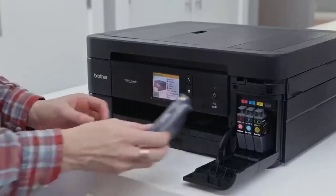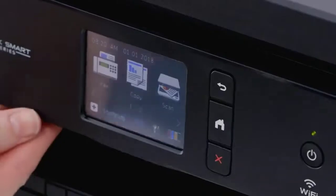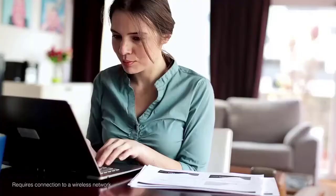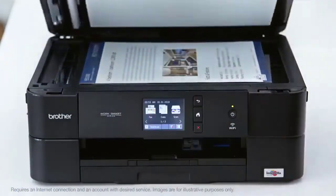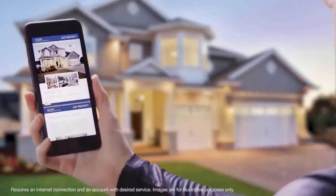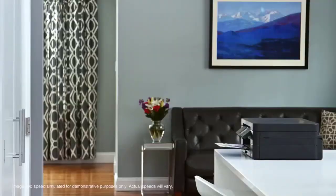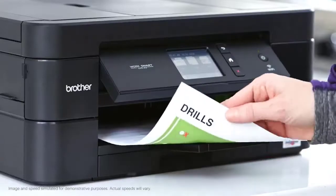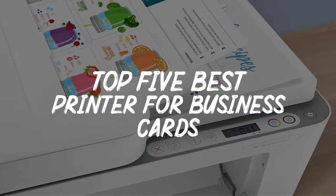What is the first thing that you need after launching a small business? Brand identity. That being said, you need a way to market your brand identity to potential customers, and what better way to do so than printing customized business cards for yourself. While you can always get cards printed from a commercial printing press, investing in the best printer for business cards is a better idea. This way you not only save extra bucks but let your inner creativity come out and design the cards as per your preference.